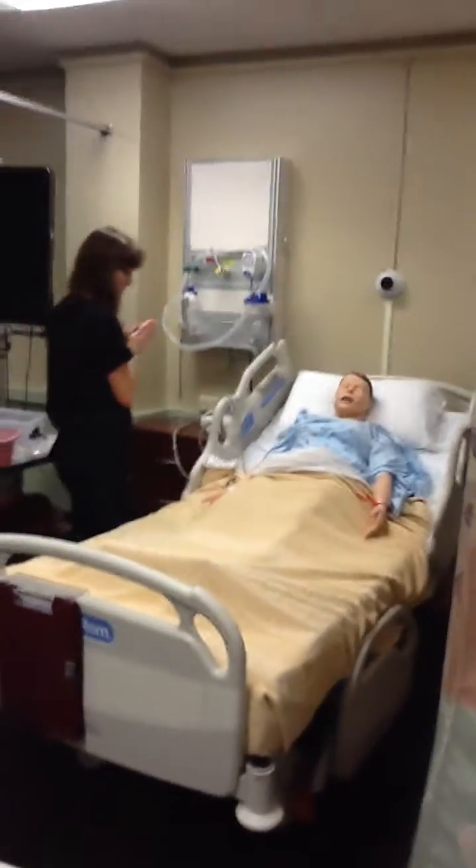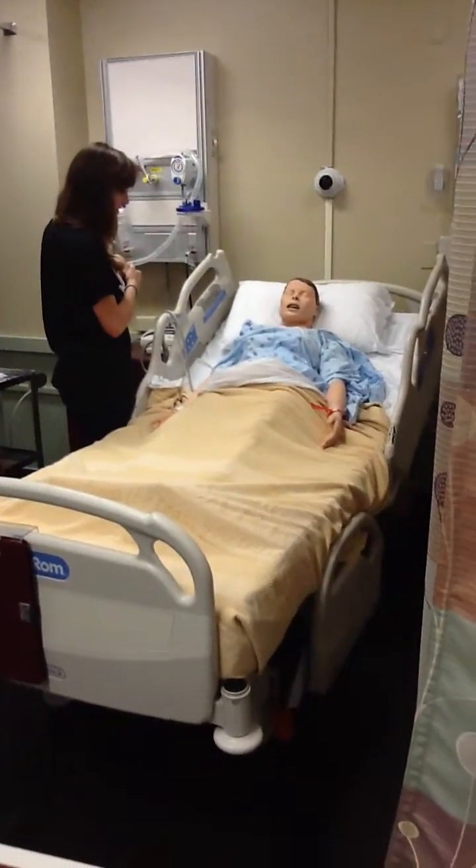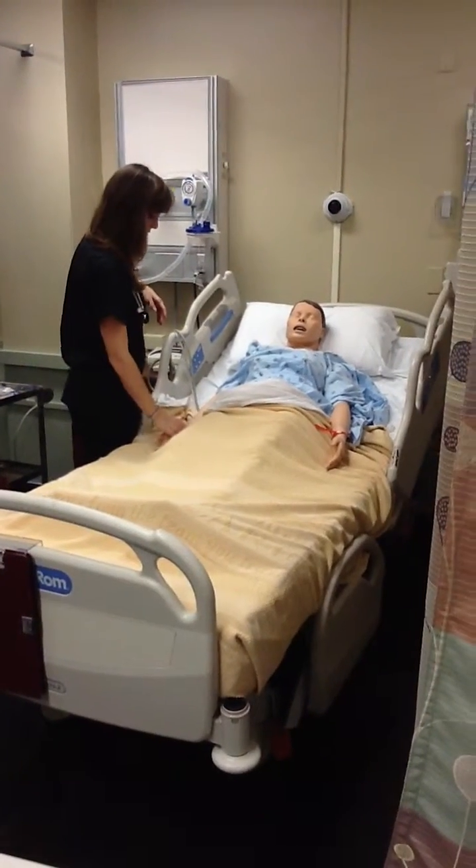Hi, I'm Mariah. I'm going to be your nurse today. Can I go ahead and start off with your name and your date of birth? All right, Mr. Monroe.